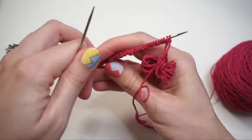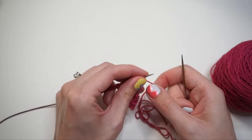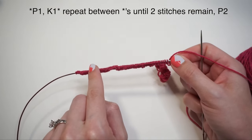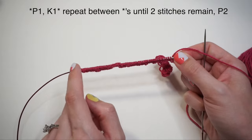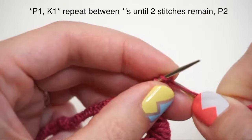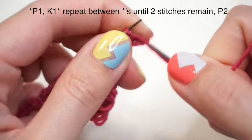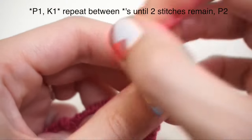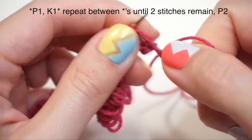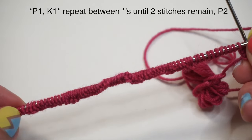Now turn your work — you're ready to begin the ribbing. Row one is: purl one, knit one, and repeat all the way across until two stitches remain, then purl the final two. So: purl the first stitch, yarn to the back, knit the next stitch, yarn front, purl one, yarn back, knit one — continue all the way across until two stitches remain, then purl those final two.